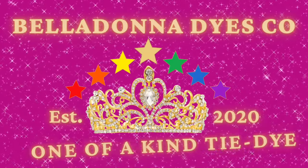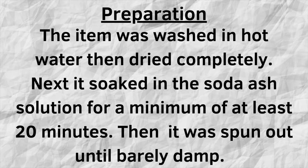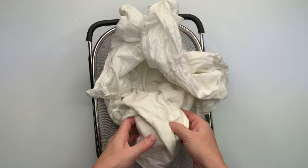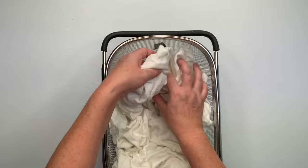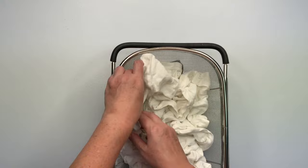Hi, this is Steph with Belladonna Dyes and today we're going to make a tall deep scrunch. Using the over-the-sink strainer and a shirt that is not turned inside out — no rhyme or reason, it just wasn't turned inside out — I'm going to do a tall deep scrunch, TDS. I'm going to create tall peaks and low valleys and try not to overwork the shirt like I have a tendency to do.